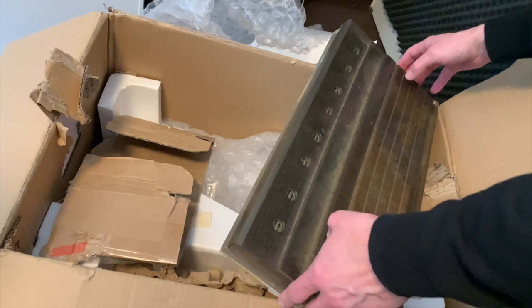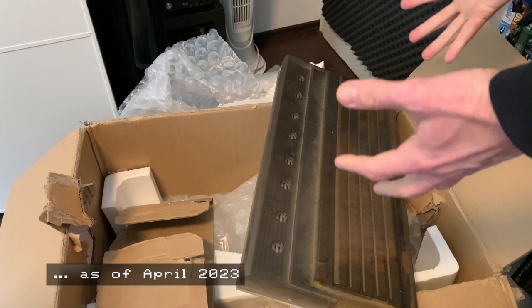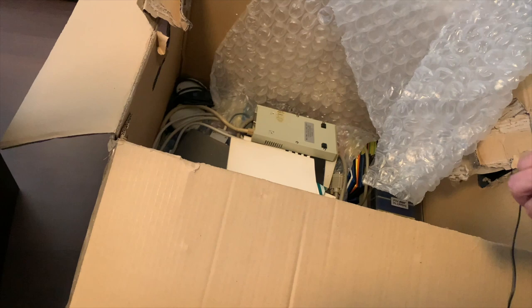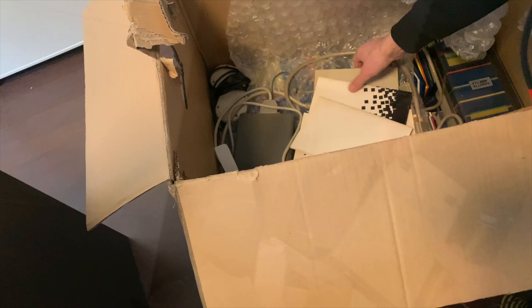I paid 400 euros for all of this on a bid, which is a reasonable price for a working, good condition 1200 — but this is not that. So let's dig deeper; maybe there's something of 400 euros value down there. There is more: we have an external drive in equally rough condition, and we have another external drive.